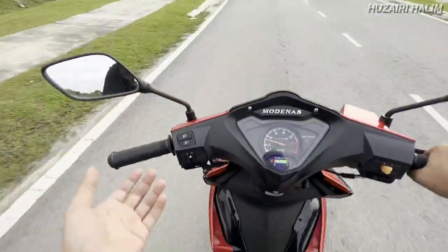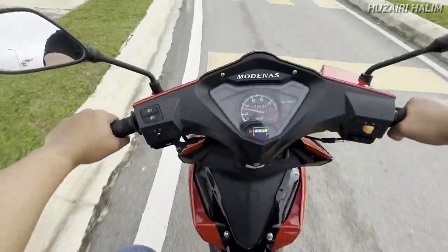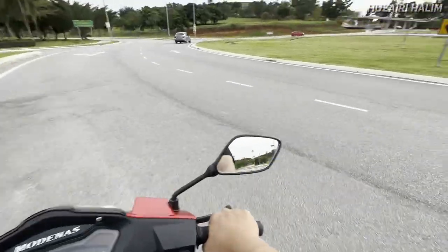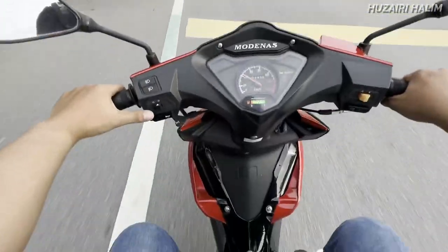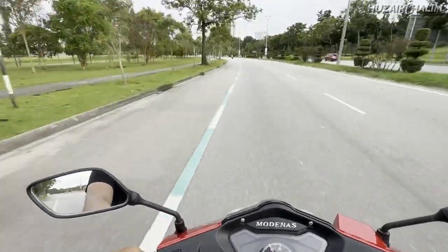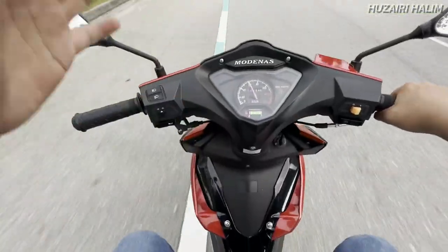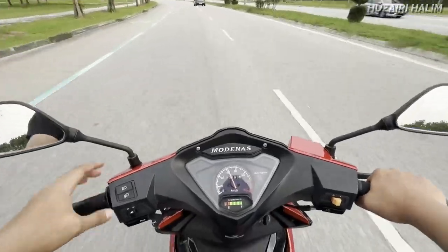Sebenarnya auto clutch ni adalah motor manual tanpa hand clutch. Boleh tukar gear macam tu je. Daripada segi korang nak mencilok di pokok, memang ringan gila. Tak payah nak risau apa-apa pasal motor ni. Untuk learner bike ataupun first bike, untuk orang yang tak pernah ada motor, tak pernah belajar pun aku rasa memang boleh. Untuk daily ride pun sesuai.